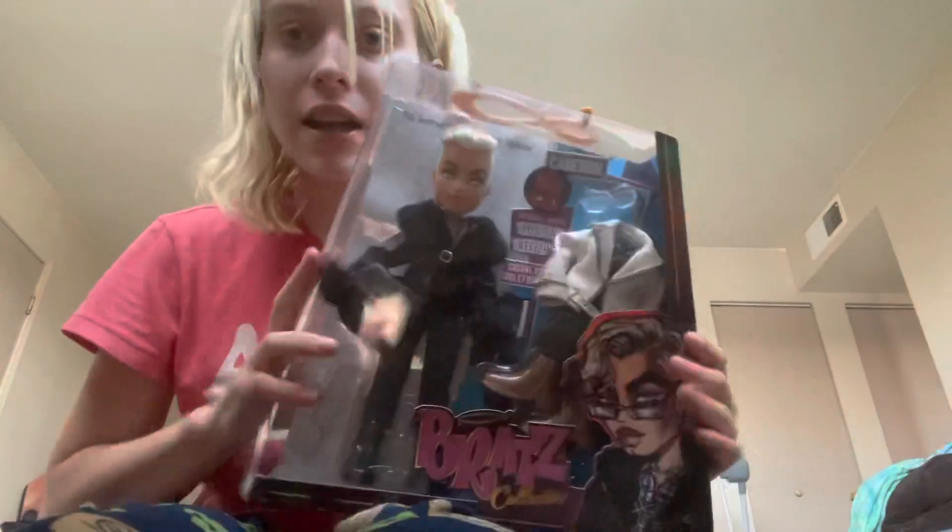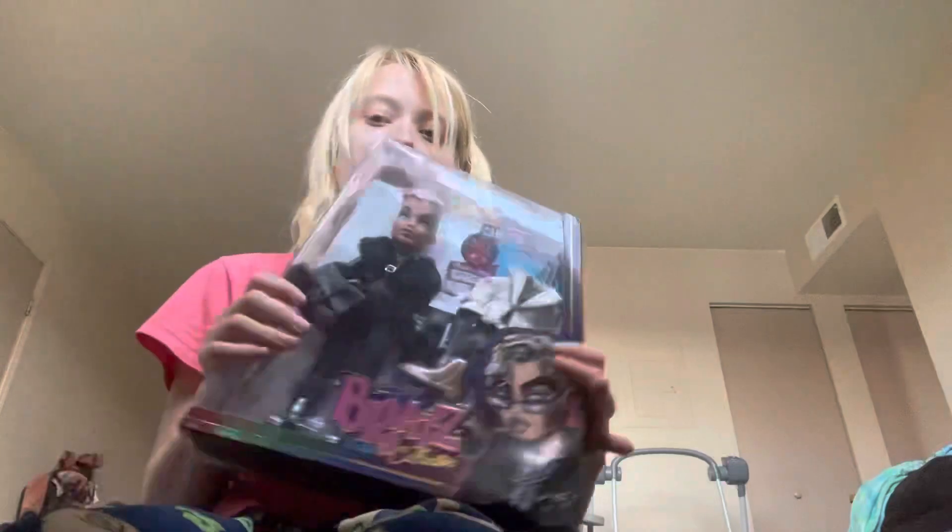I have the full collection, but these are the only two I have my hands on right now because my other ones I can't find — I think they're still in storage. The reason why I'm opening them is the boxes just got damaged during moving, so I'm just going to take them out of the box.